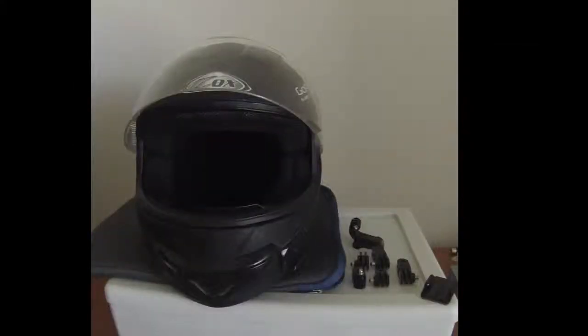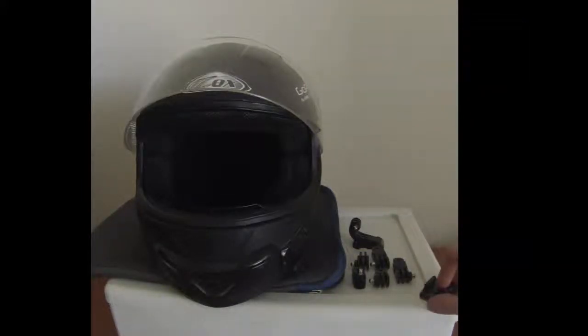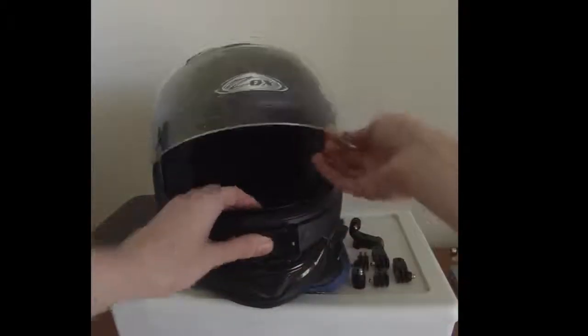Alright, I'm back as I promised. I've got all my mounts taken apart and everything. Basically I'm only using six mounts and the curved mount.